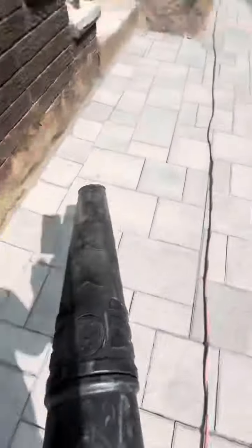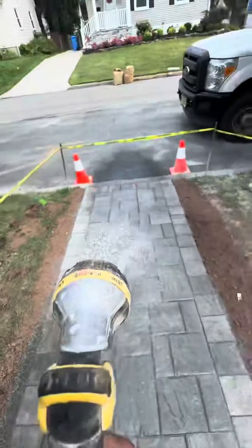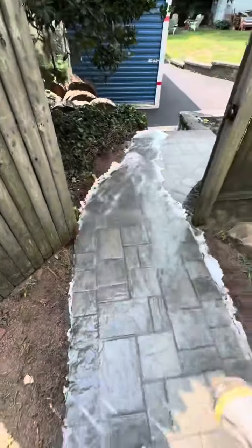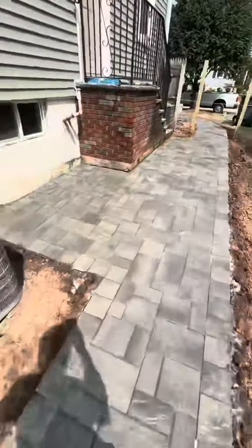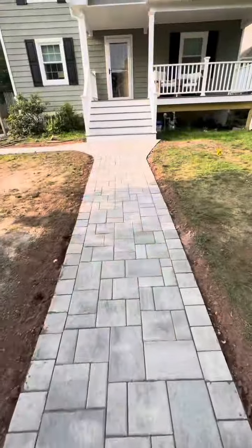We take the blower and blow off anything that might be a little bit over the top of the paver so we are completely ready to mist. We hit it with the shower setting, doing 30 seconds per area across the entirety of the paver walkway. We get all of the suds off — that is the glue activating in the polymeric sand. As you can see, the wet look is the best look.